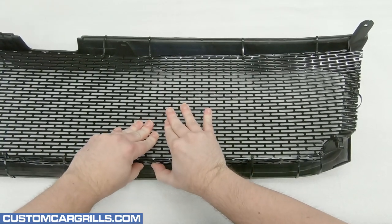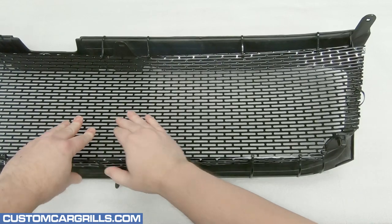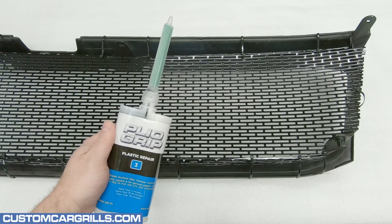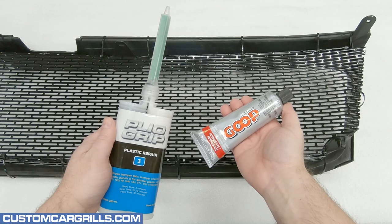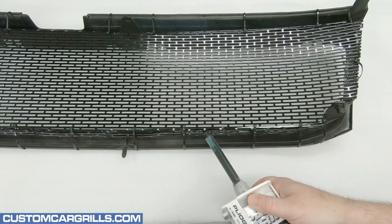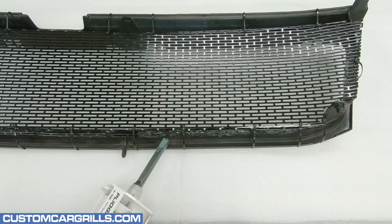If the mesh flaps aren't close to making contact, then it's best to adjust them before moving on. To bond the mesh and frame together, I'm going to use the remainder of the Plyo Grip used earlier. A good alternative is automotive goop if a different adhesive is needed. With the Plyo Grip, I'm simply applying it through the mesh so that it's making good contact with the grill frame as well as the mesh.